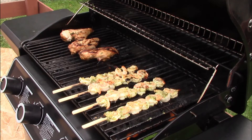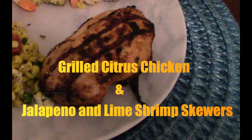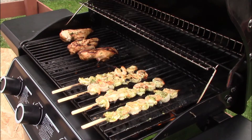It's summertime and it's time to barbecue. Today we're going to do a grilled Mexican citrus chicken and grilled jalapeño and lime shrimp. They sound good and they are good — sit back and let's get started.